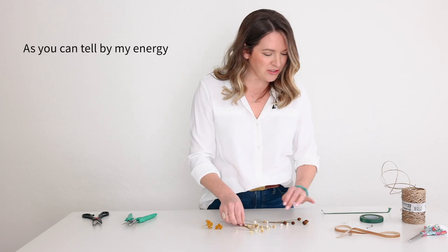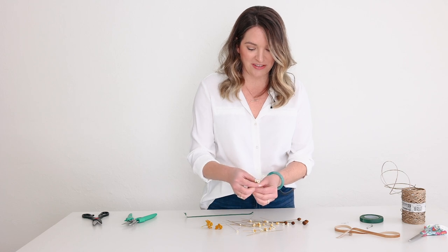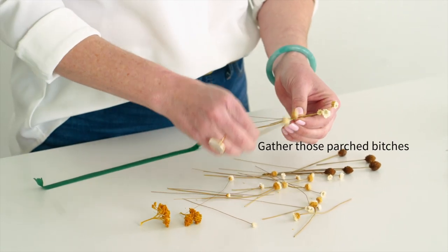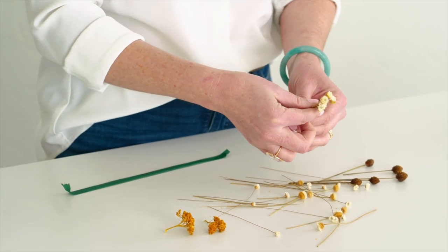Dried is really, really fun because you can take your sweet time — it doesn't have to be hydrated. And I think it's just nice and playful. I feel that brides who like more terracottas and bohos really love this dried boutonniere vibe.